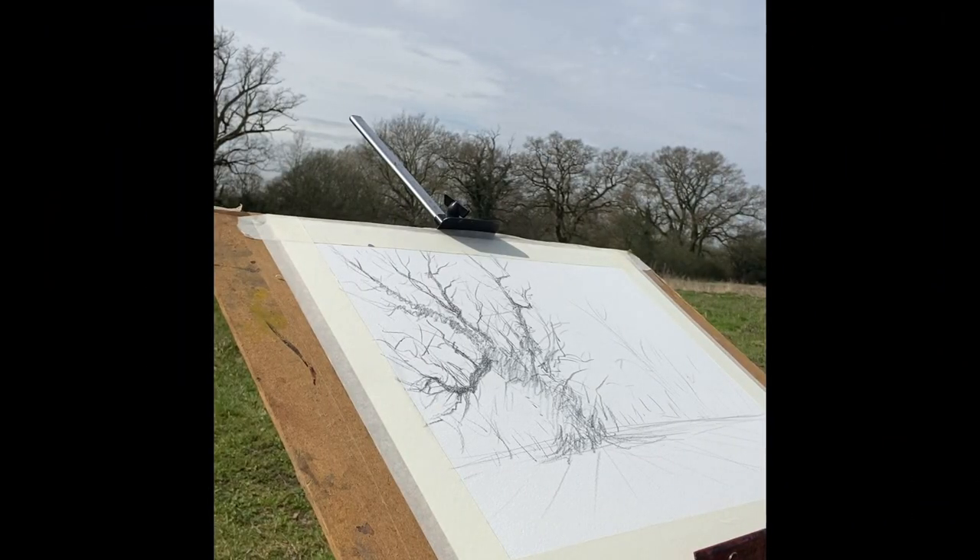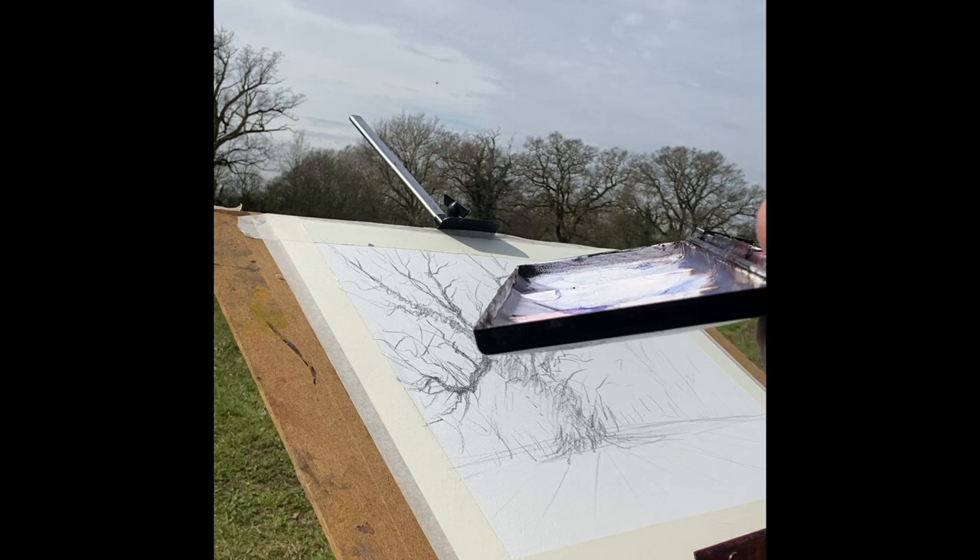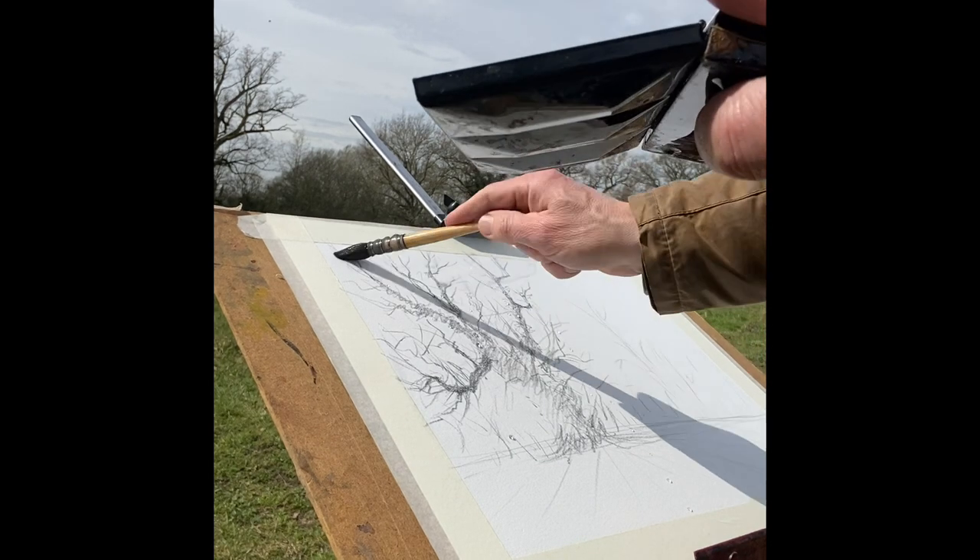Here we are at Wormigay again, it's early April and planes are going overhead from RAF Marham not too far away, so pretty annoying. Beautiful spring morning and it's this tree I'm going to have a look at. It took about ten minutes to do the sketch and it's been a while since I've been outside and painted, so I thought I'd share that with you.